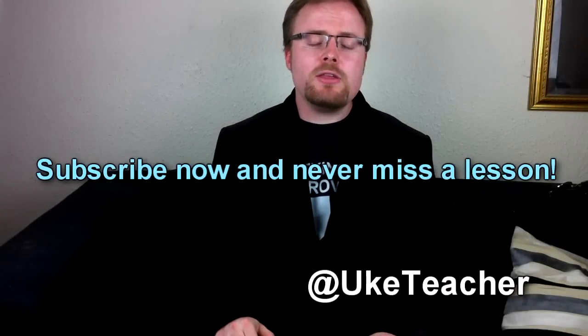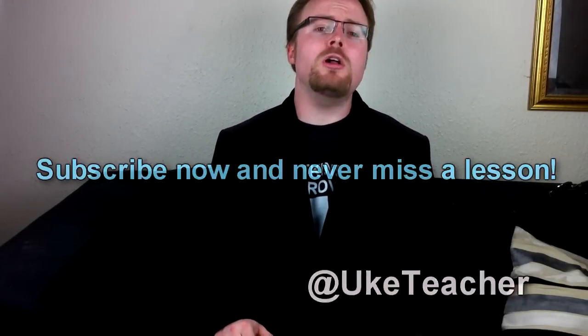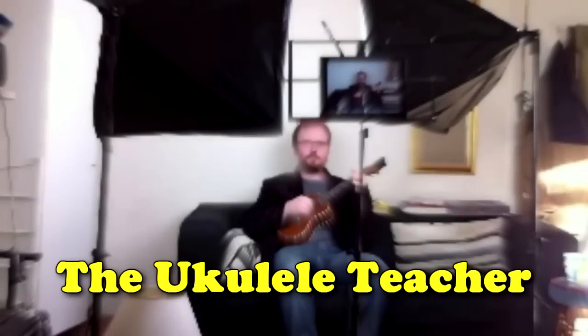Hello, it's me, the ukulele teacher, here to teach you how to play one of your most requested songs in recent weeks, Mad World. So without further ado, grab your uke, make sure it's in tune, and sit back and relax while I teach you how to play Mad World.